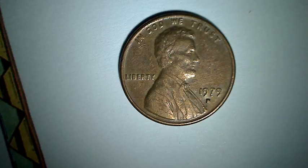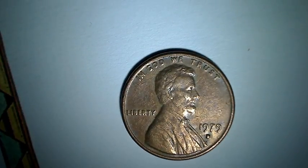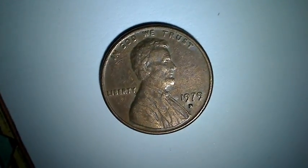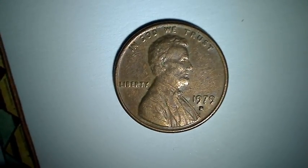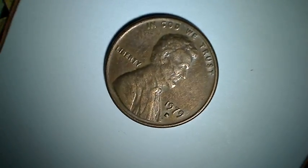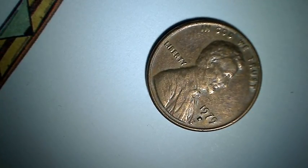Here I got another 1979. I'm looking at the D and it looks kind of okay right there, but if I move it this way you can tell that the D is completely filled — the center. You see a little dimple there? You can't see that with the jeweler's loupe, but that D is either a double die or